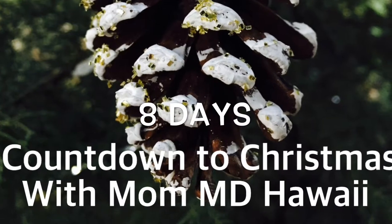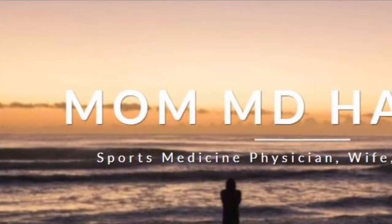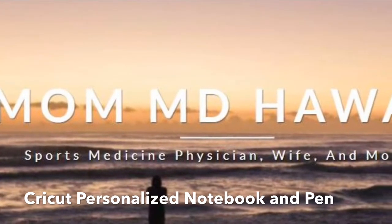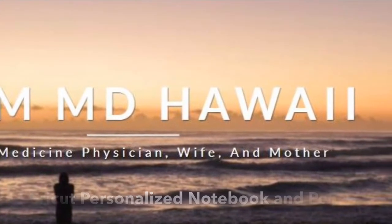Welcome to Countdown to Christmas Crafting with MomMD Hawaii. Today we're going to do a Cricut personalized notebook and pen set. This is super quick, easy, and fun to make for an easy gift.